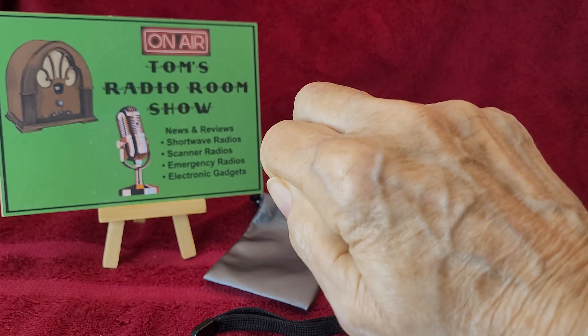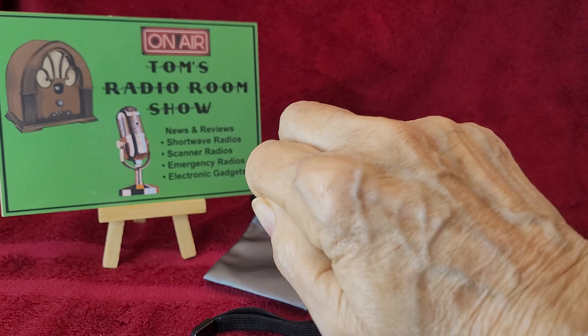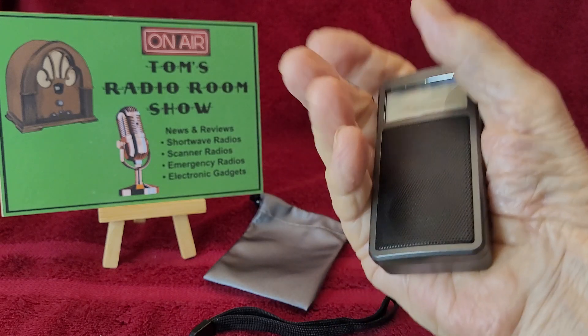Hey, how you doing? This is Tom, and this is Tom's Radio Room Show, and guess what I got in my hand? I got a radio!